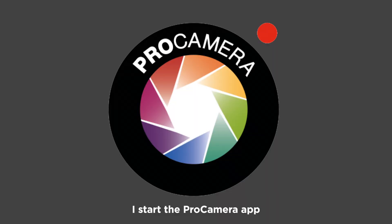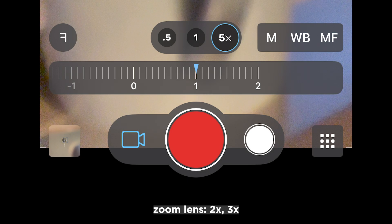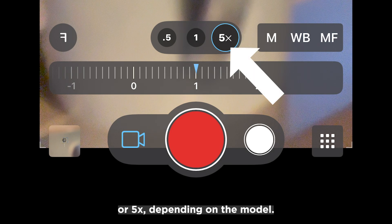I start the Pro Camera app and select Video and the iPhone's telephoto zoom lens — two times, three times, or five times, depending on the model.